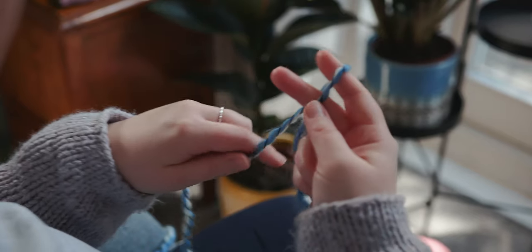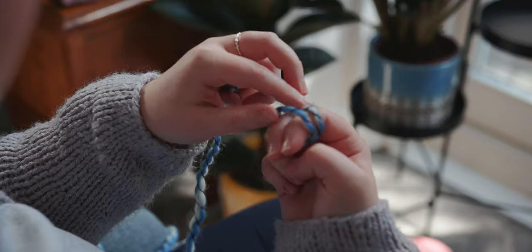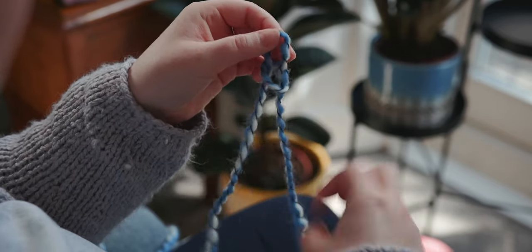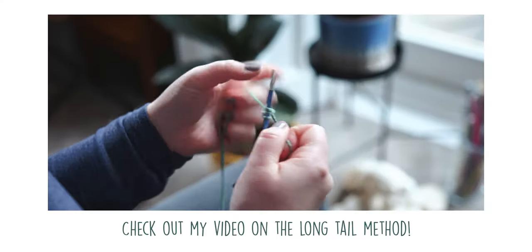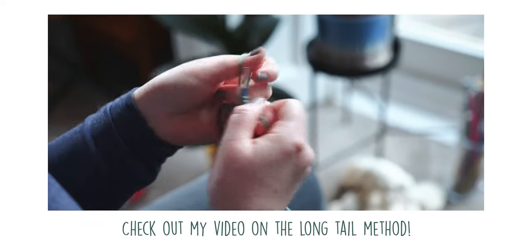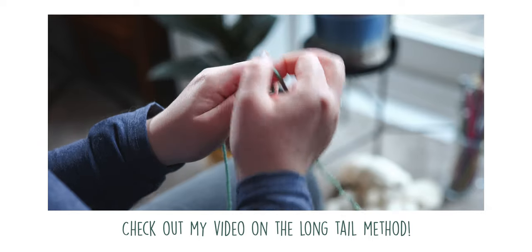So we pick up the yarn, wrap it around our fingers, cross it over, pull the back yarn under the front, slide that out and then we are ready to put the needle through the loop. Now to find out more detailed instructions on how to cast on using the long tail method, check out the video that's in my YouTube channel. It takes you from step to step and it's super quick and easy.